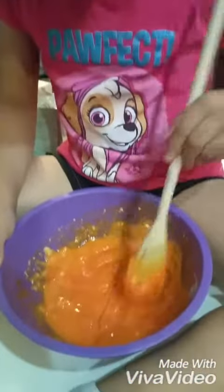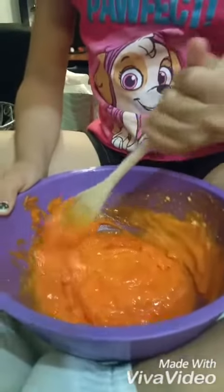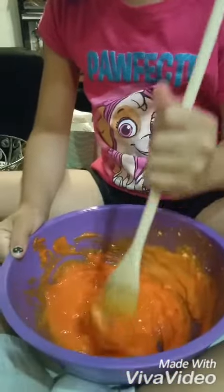Hi again! So far we put the oil and the water. I'm still mixing it and we have to mix until everything is orange. So far not everything is orange and there's only a little bit I need to mix in to get it very orange. I'm still mixing it. It's hard.